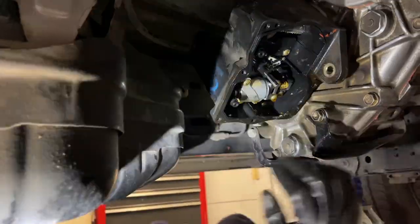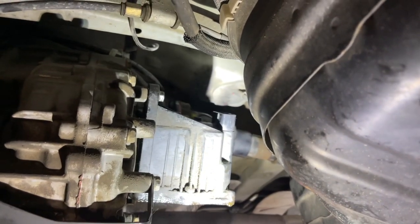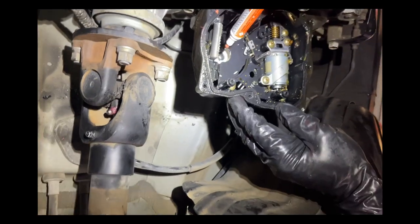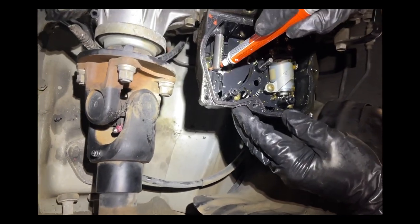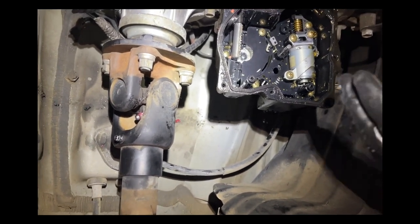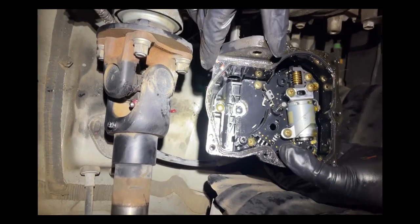I'm removing this 12 millimeter bolt facing the driver's side — broke it free with a regular ratchet and zipping it out with my Milwaukee. The other one is up here — using a short extension with the 12 millimeter socket and ratchet to break it free, then zip it out. Before I remove the case, I'm putting a paint mark here where the end of the shaft is lined up with the inside of the actuator housing, to give me an idea when we put it back on if the shift lever moved. Now I should just be able to wiggle this and pull it right off.